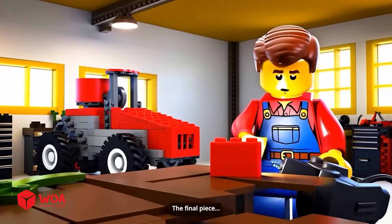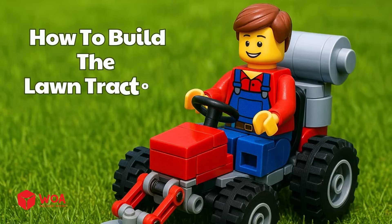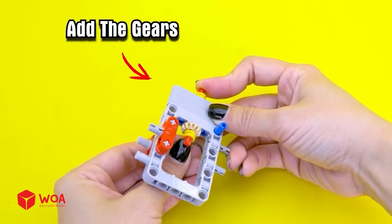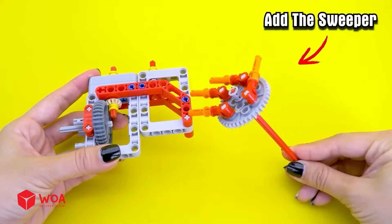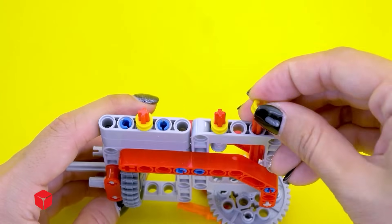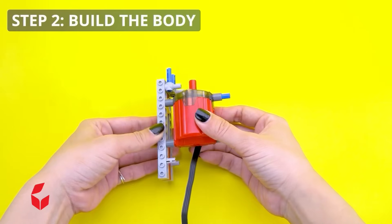The final piece. Get in there and please don't explode. How to build the lawn tractor — step one: build the mower blades, add the gears, add the sweeper, add the gears. Step two: build the body.